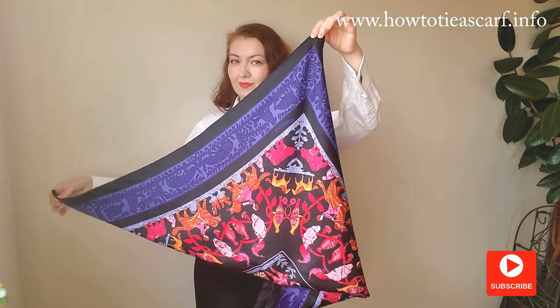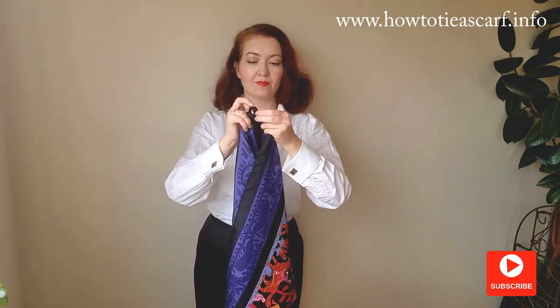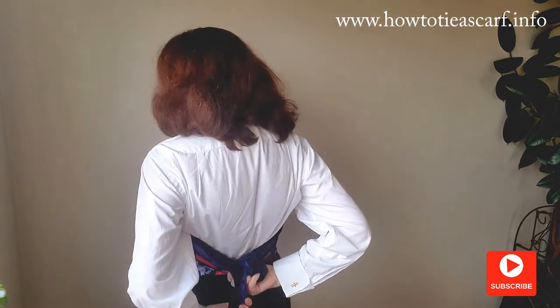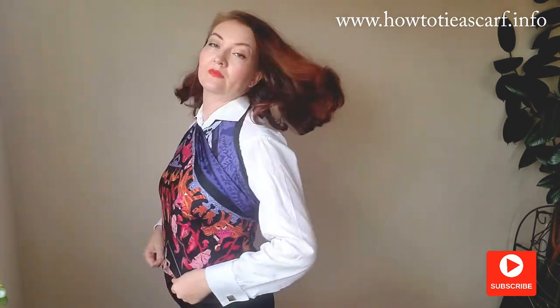For the next style, just tie two ends of the triangle together. Put it around your neck, and tie the two other ends around your back. By the way, if you like scarves, I have another easy-to-follow tutorial on neck scarf styles and I will link this video at the end. This looks more like a silk vest under the jacket.